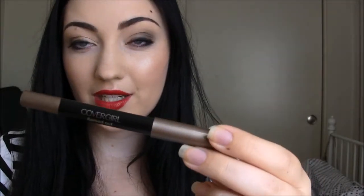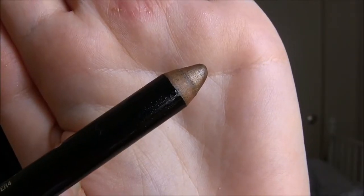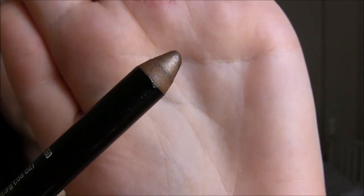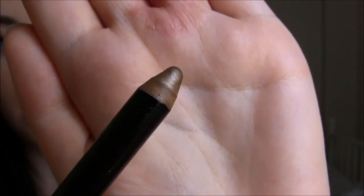Now for the Flamed Out shadow pencil — I paid $7.50 for this at Rite Aid. I really don't think this is worth that price. I do have some issues with the packaging: first off, it's actually a pencil, so you're going to need a jumbo pencil sharpener, which can be anywhere from $3 to $5. So if you add that onto what you already paid for this, you might as well just buy something nicer.